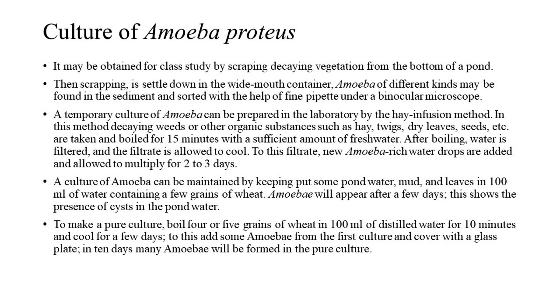A culture of amoeba can be maintained by keeping some pond water, mud, and leaves in 100 milliliters of water containing a few grains of wheat. Amoeba will appear after a few days, showing the presence of cysts in the pond water. To make a pure culture, boil 4 or 5 grains of wheat in 100 milliliters of distilled water for 10 minutes, cool for a few days, then add some amoeba from the first culture and cover with a glass plate. In 10 days, many amoeba will be formed in the pure culture.